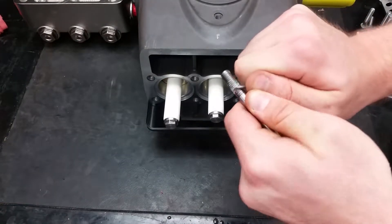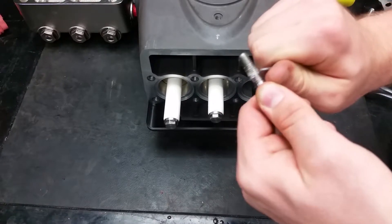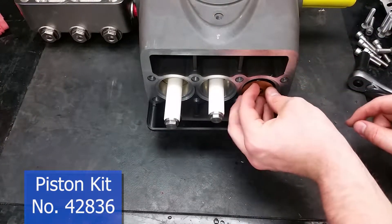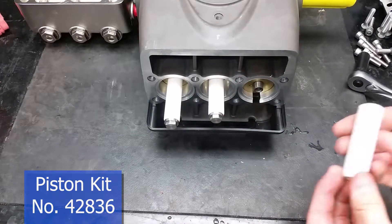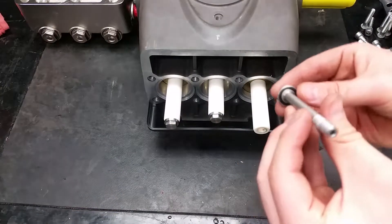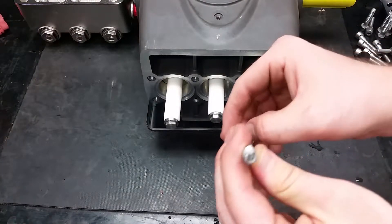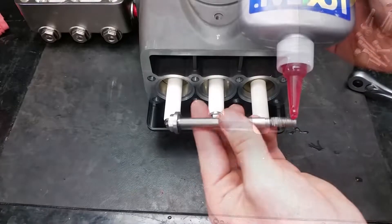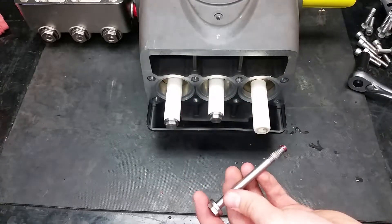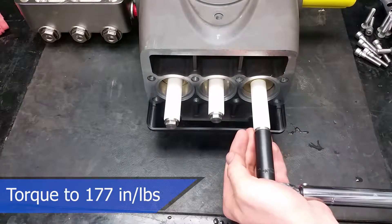Make sure to clean off any thread sealant from the bolts before putting them back in. Once everything has been cleaned or replaced, start by putting the brass plate back on, followed by the piston. There is a small O-ring hidden in the piston bolt — make sure to inspect this to ensure it hasn't been damaged. Apply a small amount of threadlocker all the way around the bottom of the piston bolt before retightening. Torque the piston bolts to 177 inch-pounds.